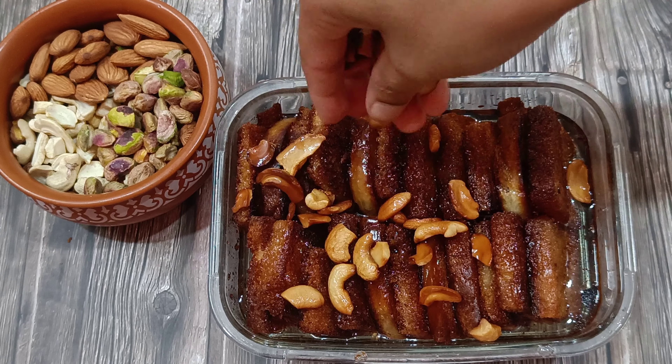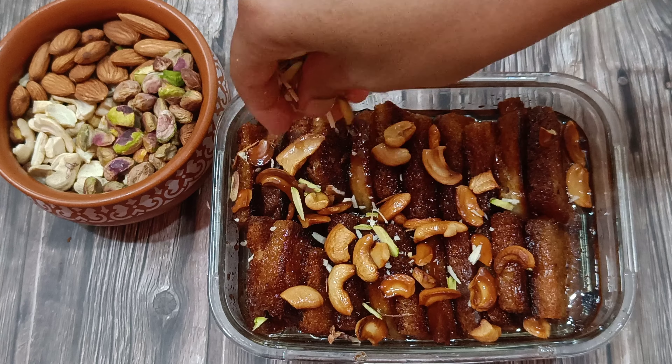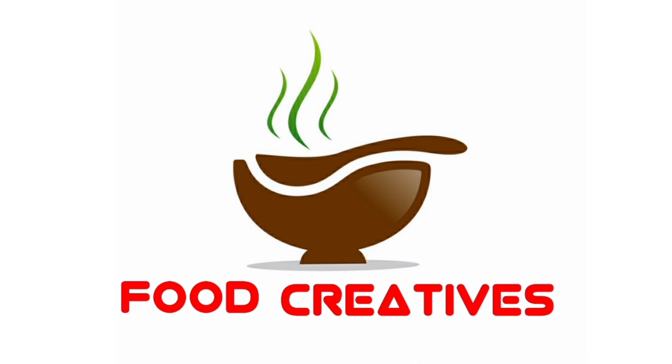Hello everyone. I am going to show you the famous sweet recipe. This recipe is a very tasty recipe.